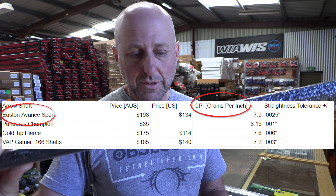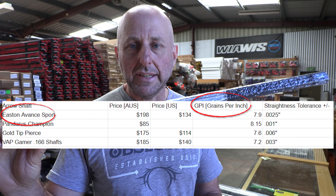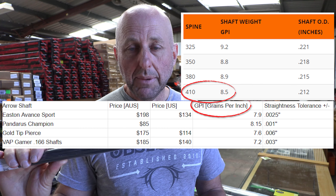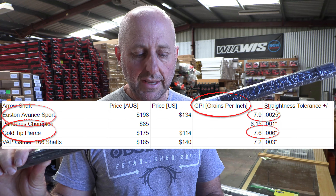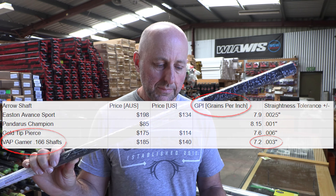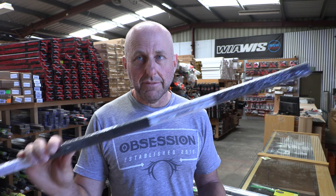In 400 spine, I can compare it. Your X10s are going to be roughly 8.7 GPI. Your Champions from Pandarus are 8.15. These are 7.9. Pierce 7.6 and Victory Gamers 7.2. So it's not as fast as some but faster than others.